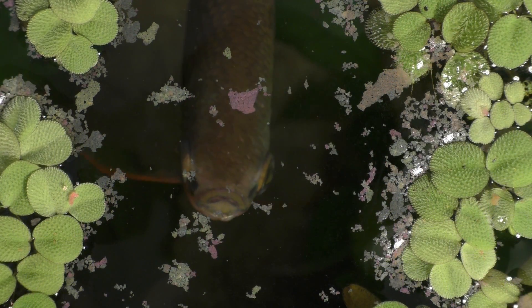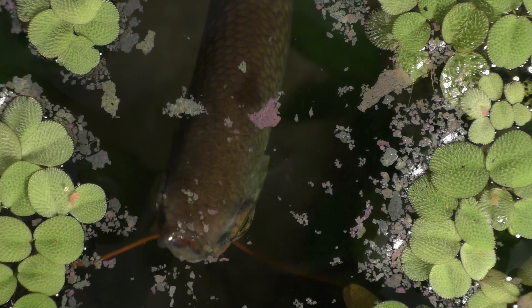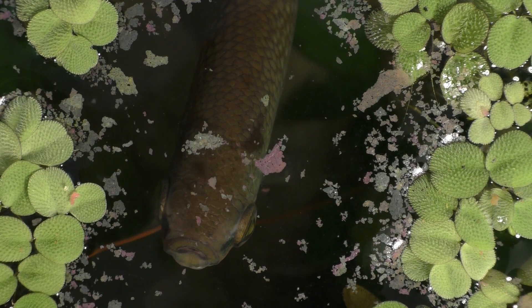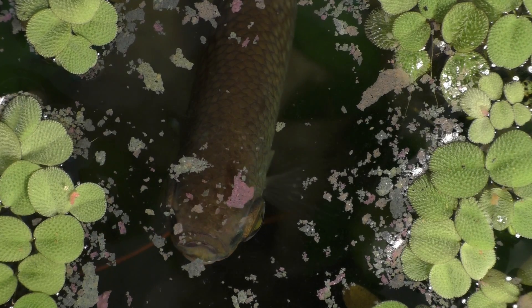Notice how this gourami uses its stealth to capture the elusive flake food. Gouramis are built for feeding at the surface, which is right where these lively flakes like to congregate.